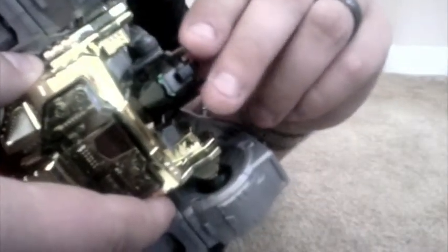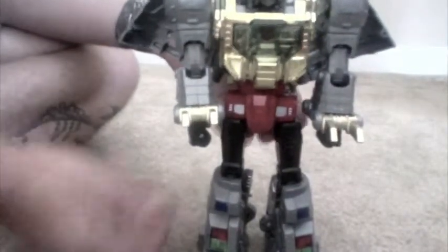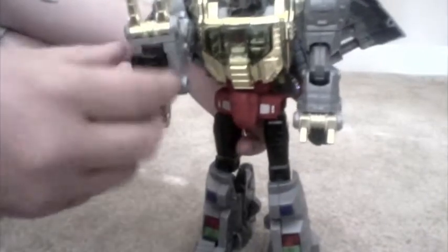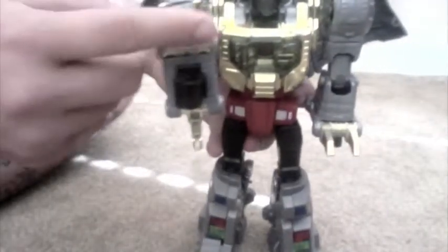Another cool gimmick with his eyes — they do turn around and change like I said. There's a little lever on the back of his head. Pull it up, push down. His head moves really well on a ball joint. Really good articulation. My favorite figure even though he's broken. He's got a cool gimmick in robot mode too — his fist has an LED light in it. So you squeeze it at the back and you can see it light up his dinosaur claws.